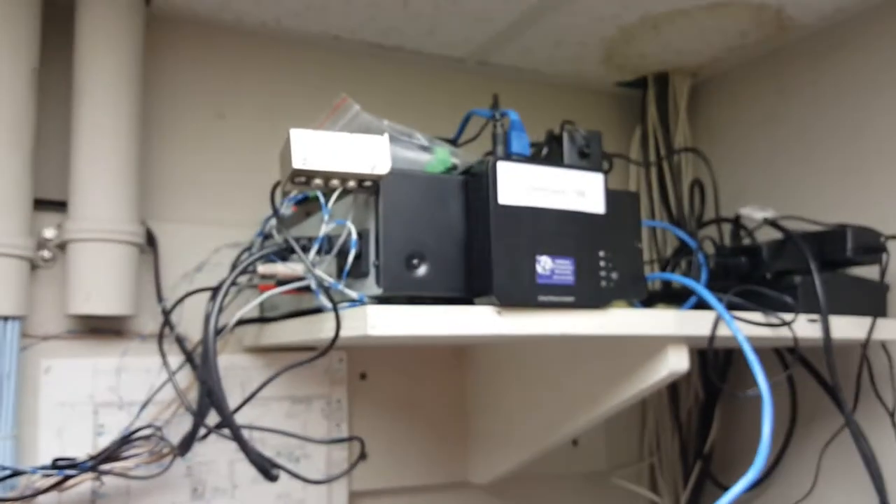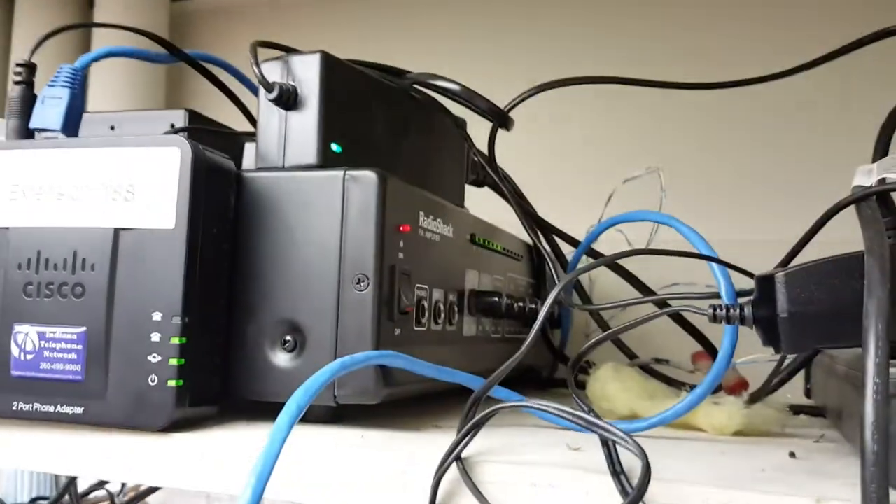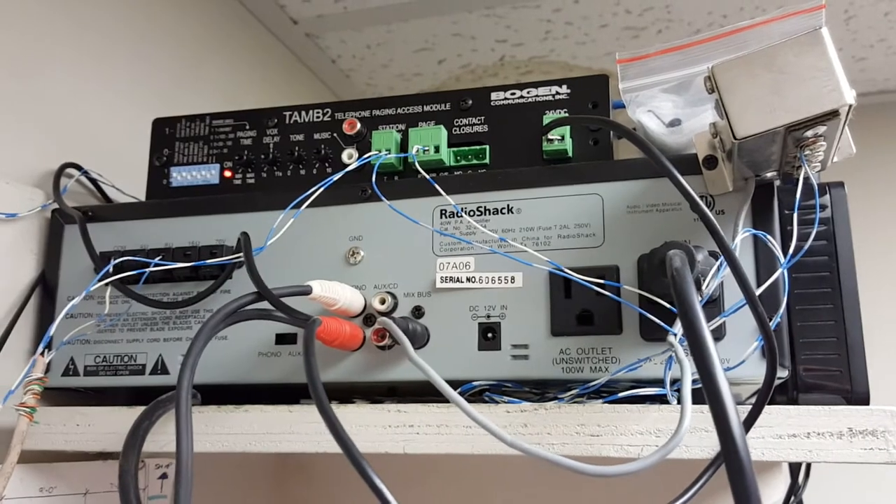If for some reason the paging never quits, you just need to reboot the Cisco ATA and verify that the power is on with the amplifier. And that's really all the troubleshooting there is. It looks like a massive nest of wires, but in reality it's not.